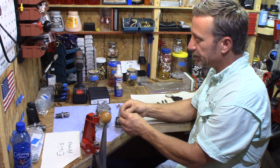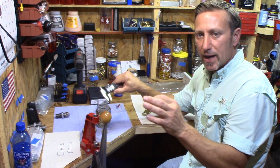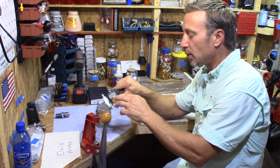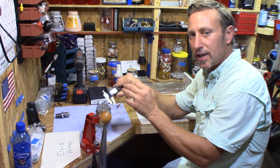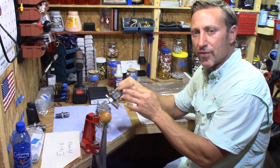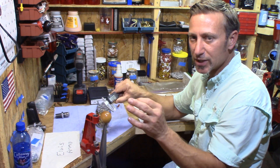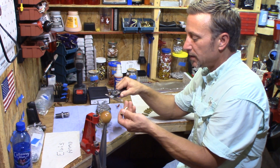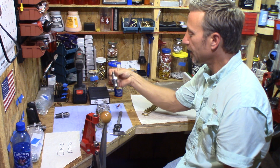I call this my prep brass, labeled number one. Most of these cases are Federal. The magic number — now everybody has a different size chamber in their rifle — but the magic number for me is 0.333. If it's 0.333 and under, it works. At 0.333 to 0.3335 it's a no-go for me. Point 333 is the maximum I'm comfortable with chambering in my rifle.